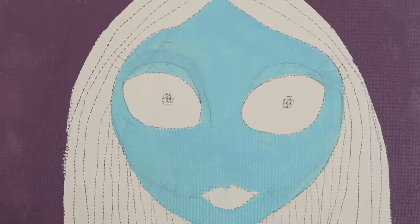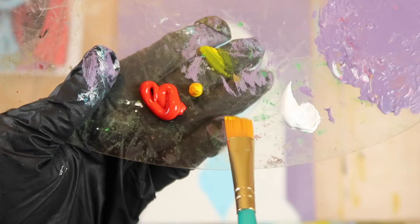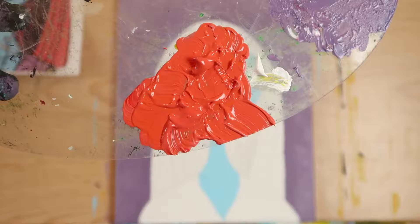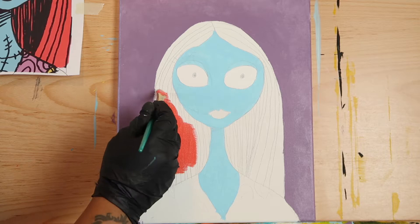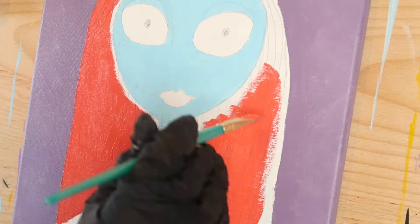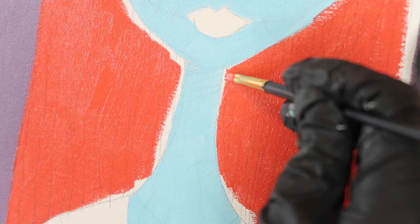Take a number five round brush loaded with titanium white and fill in both of her eyes. To make Sally's signature red hair, mix some naphthol red with a bit of cadmium yellow and titanium white. Load a half-inch flat brush with this orange-red color and fill in Sally's hair. Switch to a number four flat brush when filling in the areas around her face and neck.